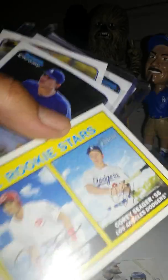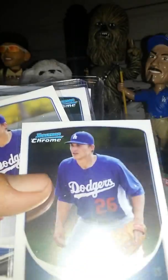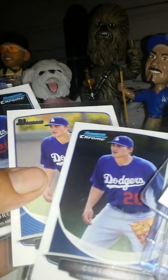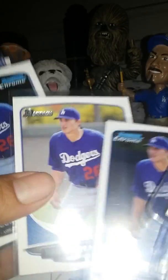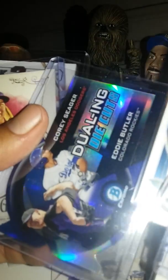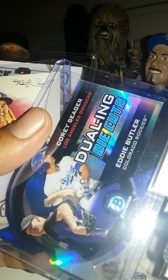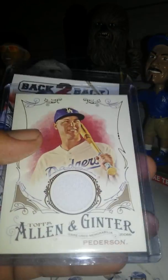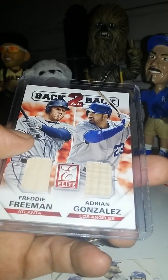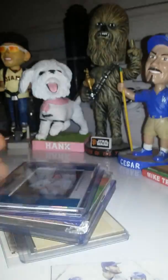Another Corey Seager Heritage National League Rookie All-Stars with Jose Peraza. Corey Seager Bowman — what's the deal with these three cards? They're the same but one says Bowman Chrome, one says Bowman, and the other corner says Bowman Chrome. Someone can help me with that. Here we have a Corey Seager dual die-cut, an Allen Ginter Peterson Relic, and Adrian Gonzalez.